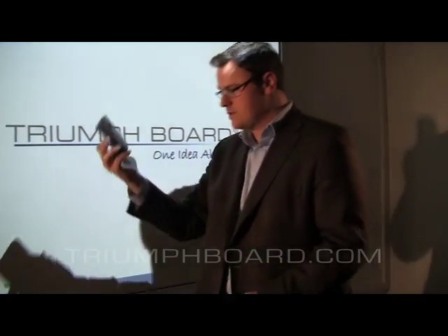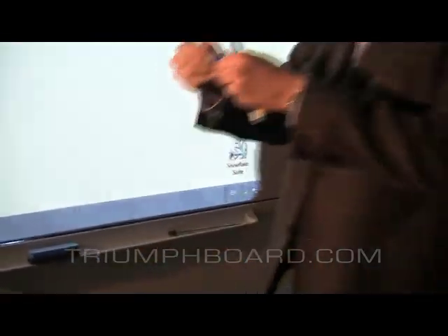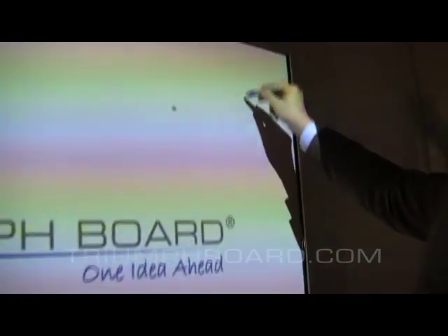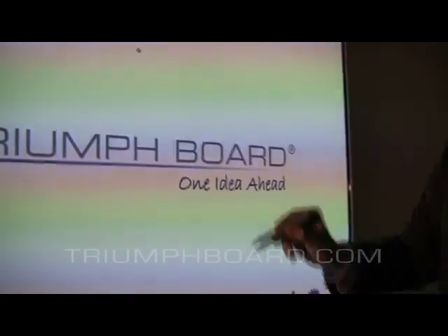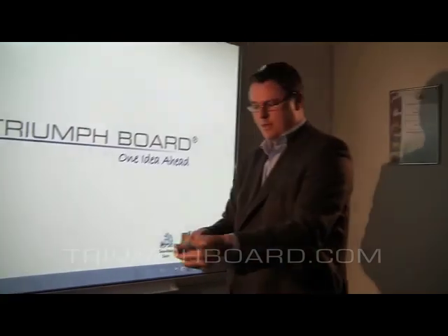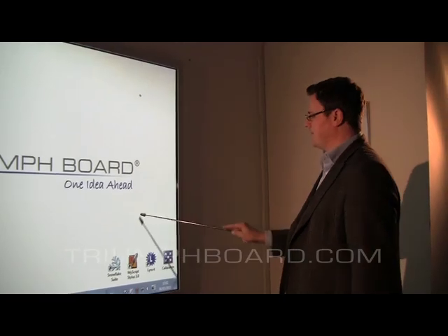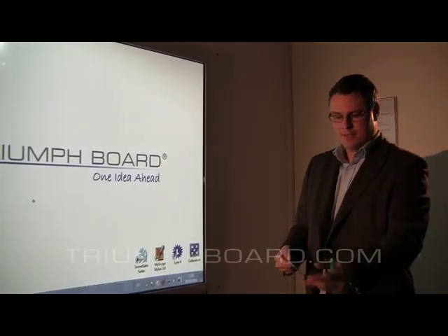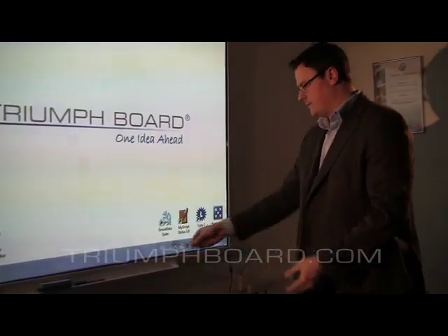This is included in the package, as well as the normal stylus. Very precise calibration is one of the advantages of our technology. You also have a pointer, so the teacher can use a pointer. This pen tray is also delivered with the board.